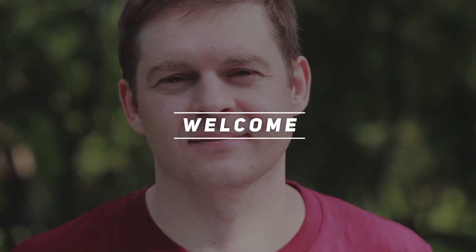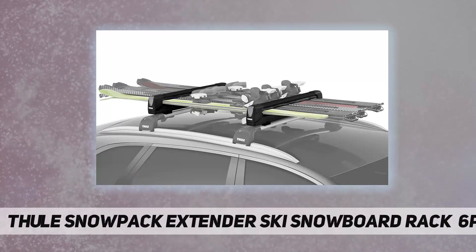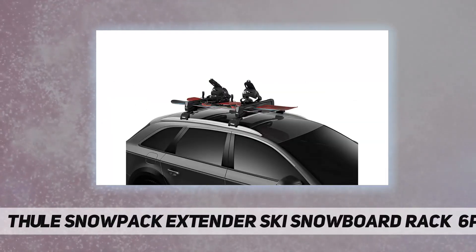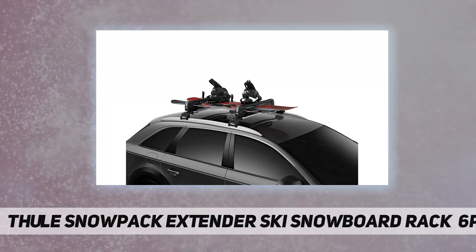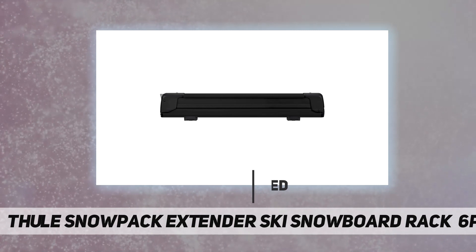Welcome back to my channel. The Thule Snowpack Extender ski/snowboard rack — 6 pairs or 4 boards — is the perfect solution for transporting your skis and/or snowboards up to the mountain for a winter adventure.